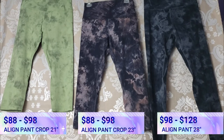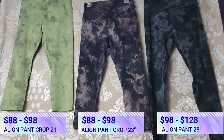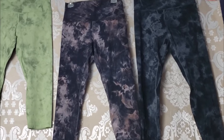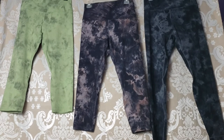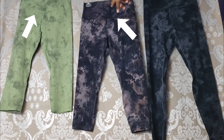Now I want to talk about pricing. The Diamond Dye lines are typically about $10 more than the solid colors. Whether you want to spend the extra $10 is up to you, but I think it's worth it — I find these very flattering and love that the pattern hides imperfections. Or you can go for a solid color and save $10. Also, every Thursday when Lululemon does their typical sale days, you'll see Align Pants come out in different colors and lengths in the We Made Too Much section. I actually bought these two on We Made Too Much.